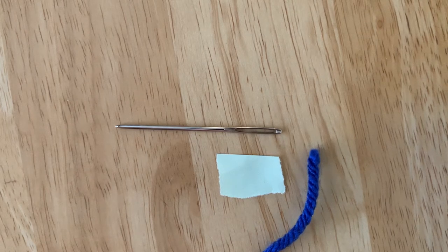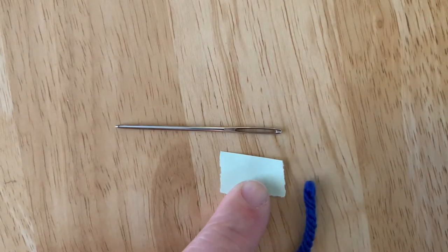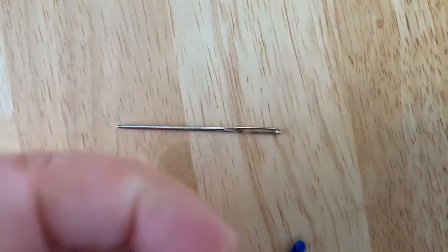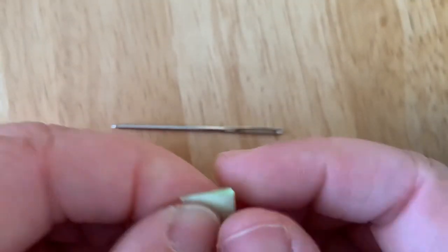Today I'm going to talk to you about how to thread your needle using a simple piece of paper to act as a threader tool. This is a piece of paper that I tore from a sticky note. I'm going to fold it in half like a hot dog bun.